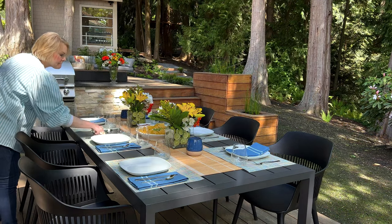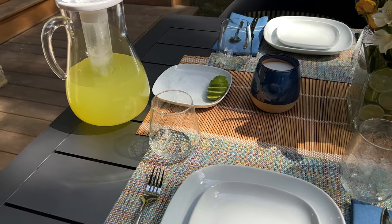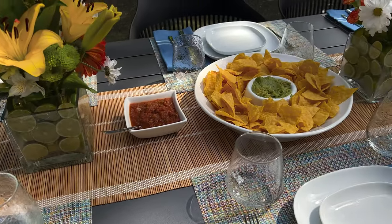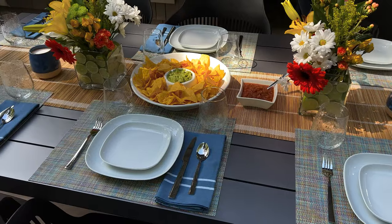We did use regular dinnerware out here — we didn't use melamine. We do have a tablescape for you that has melamine as well, but we just thought this was so lovely with all the glass and the white, just crisp. We've got our margarita glass and our water glass, and we kept both of them low, so they're kind of understated on the table. Everything on this tablescape is on the lower side, so it doesn't distract your view from each other.